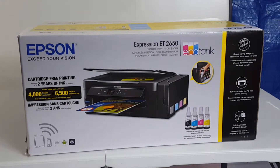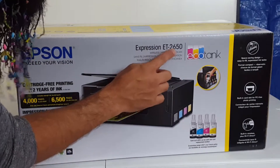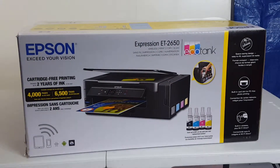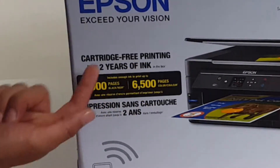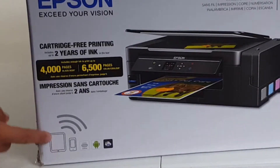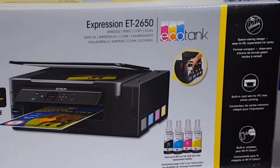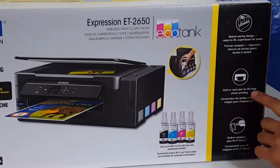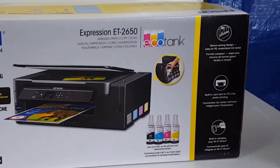What's up everyone, today we're going to be unboxing the Epson Expression ET-2650 EcoTank. Just a few key points on the box: it says cartridge-free printing, includes up to two years of ink in the box, it's a wireless printer, you can print from your mobile device, space-saving design, easy to fill supersized ink tanks, built-in card slot, PC-free photo printing, and wireless plus Wi-Fi direct.